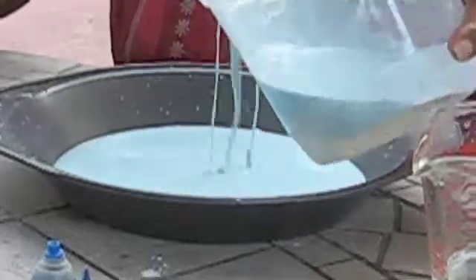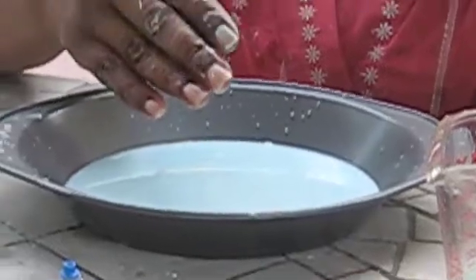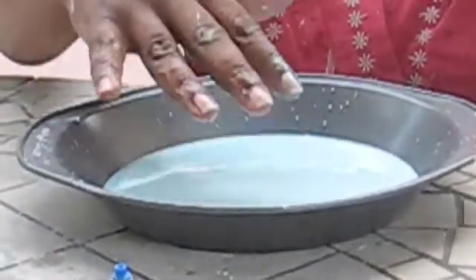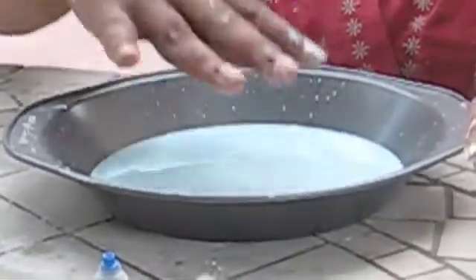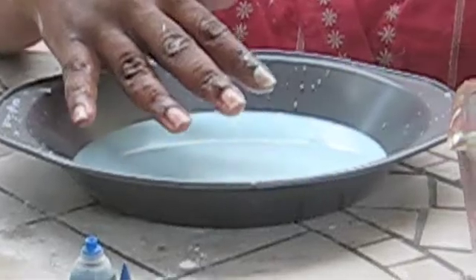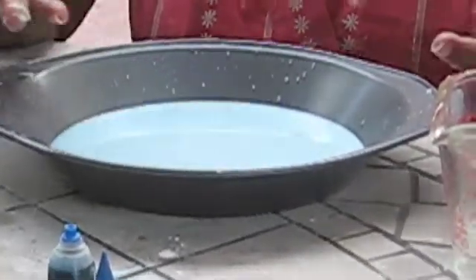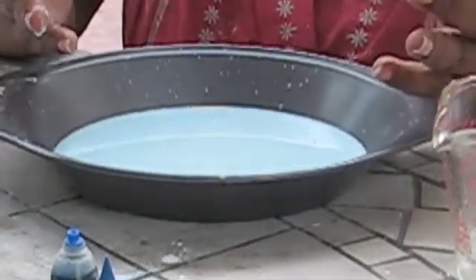Now I'm going to smack this one with my hand and see what the difference is. It looks like liquid, but when I smack it with my hand, it feels like a solid. So there we go — this was the cornstarch suspension experiment.